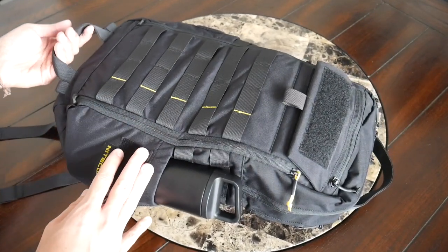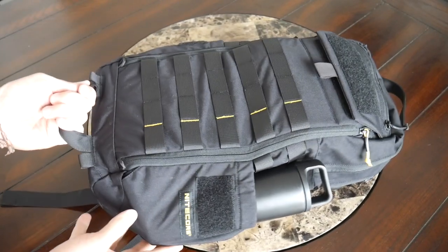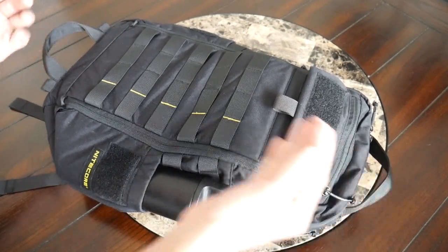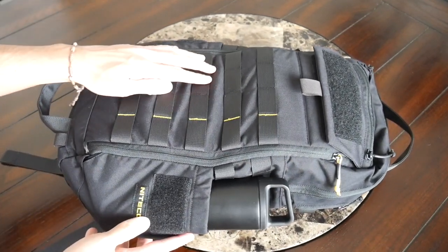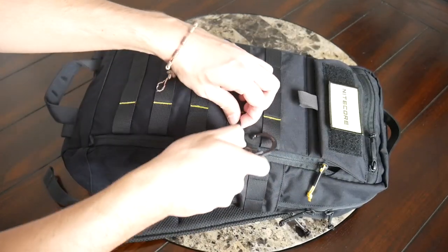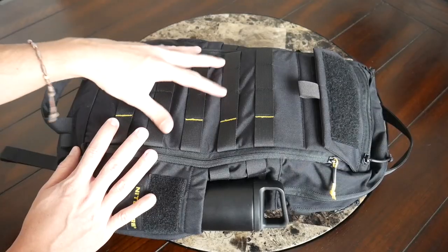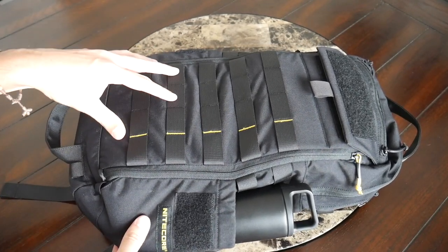On the outside, you also have a few handles — one at the top and one at the bottom of the bag. This is going to be helpful for getting it into an overhead storage compartment or just picking the bag up when placing it in your trunk. The MOLLE webbing is super useful for attaching things with a carabiner or combining with the many different accessories available on the market — pouches that are going to give you a little bit more flexibility with how you organize everything.